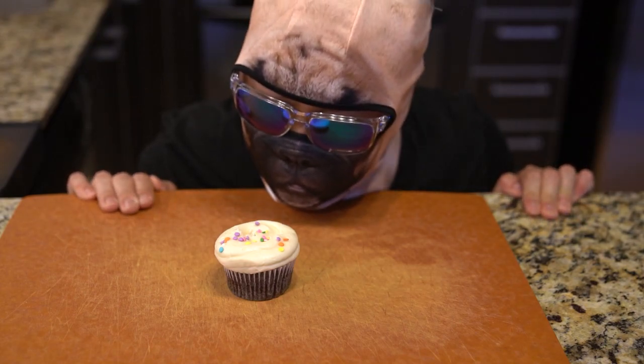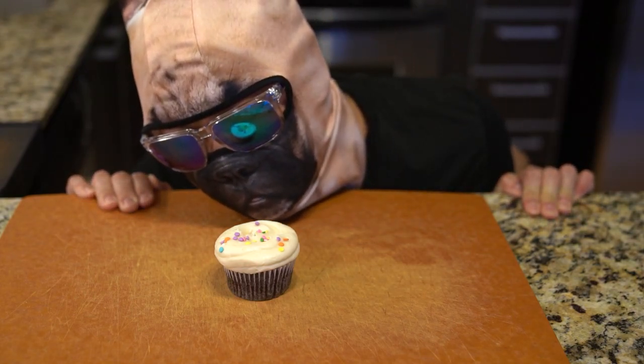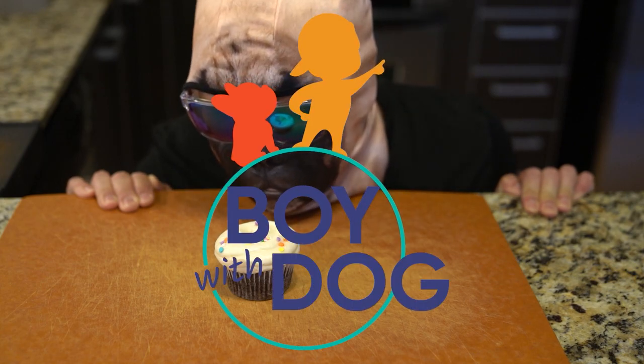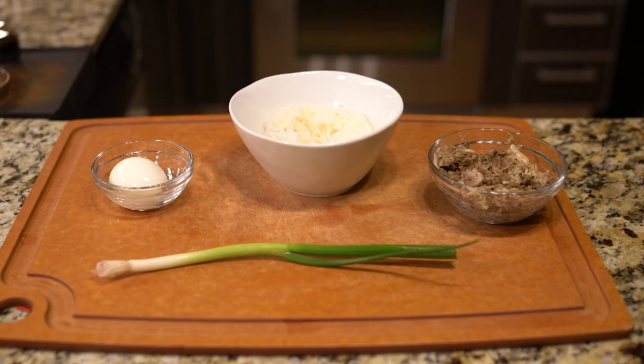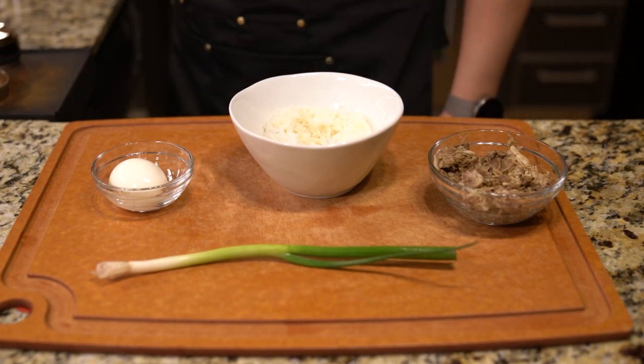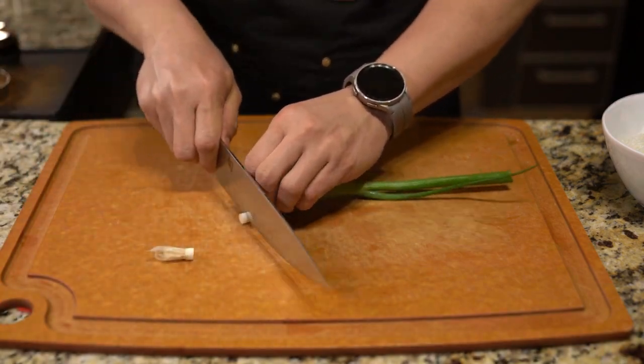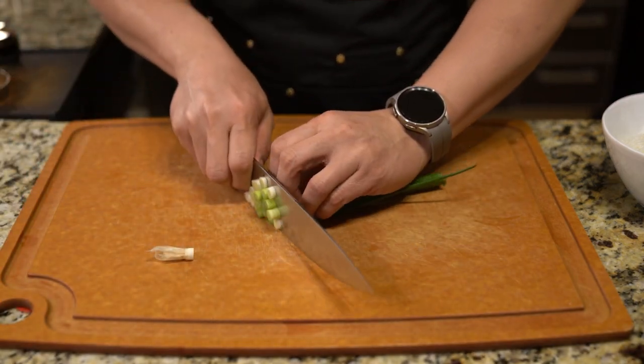Welcome to another episode of Boy With Dog Mask Cooks Food. Last week I had a considerable amount of pork meat left over, so this week I'm going to create a couple of extra recipes using that same pork meat.